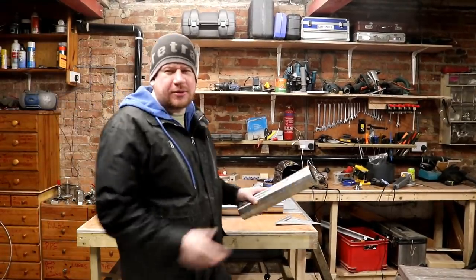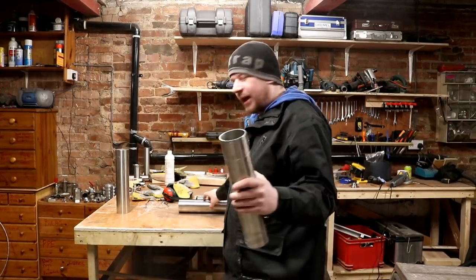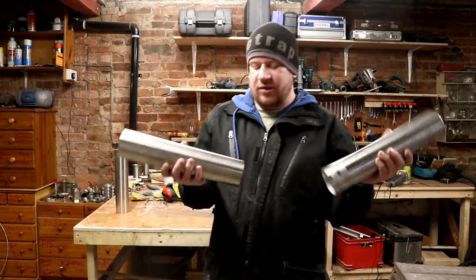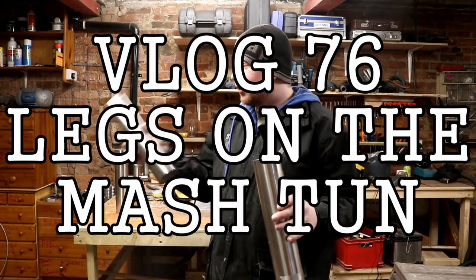Good morning folks, welcome to Friday's vlog on a Saturday morning. Today we are going to install the legs — these are the legs — for the Mashtun.